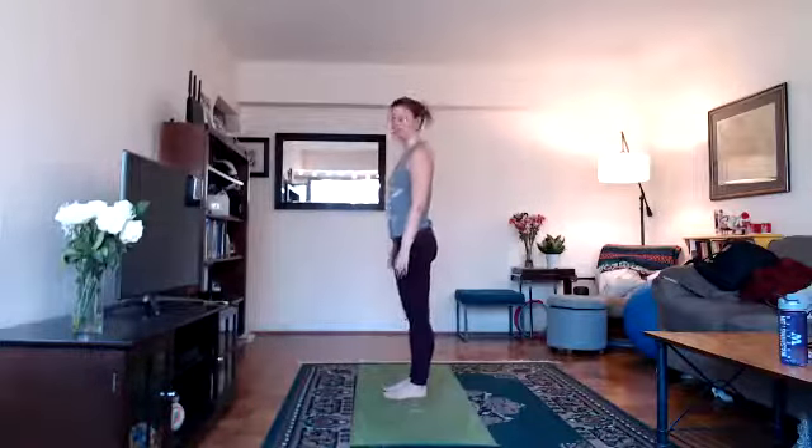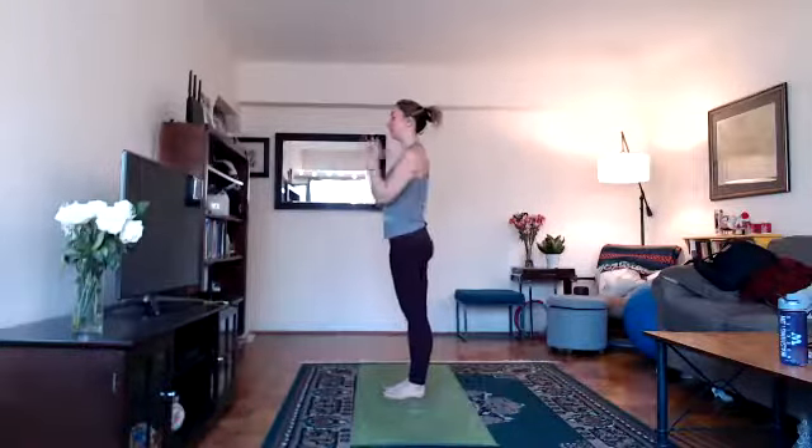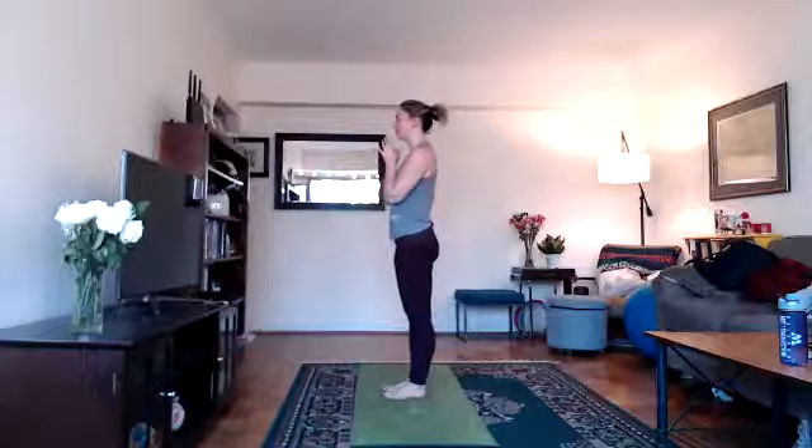Thank you all so much for joining me for a 60-minute yoga class. We're going to do three rounds of sun salutations to warm up our body, and then we will hop into 26 and 2 yoga. For the sun salutes, come towards the top of your mat with your feet close together. Bring your hands together at heart center, and we'll begin with three rounds of surya namaskar, a sun salute.